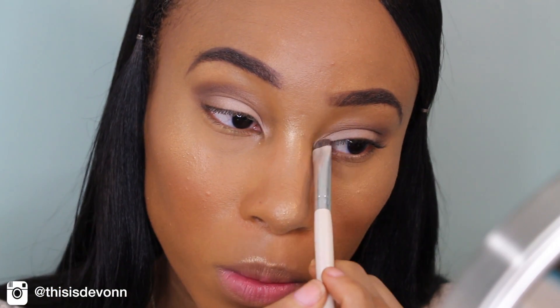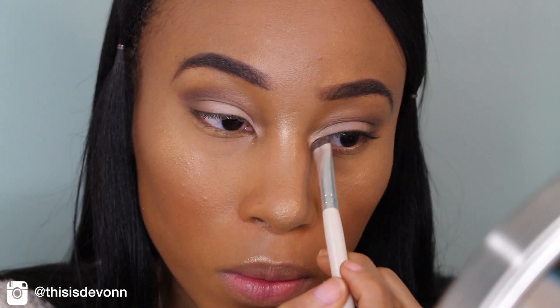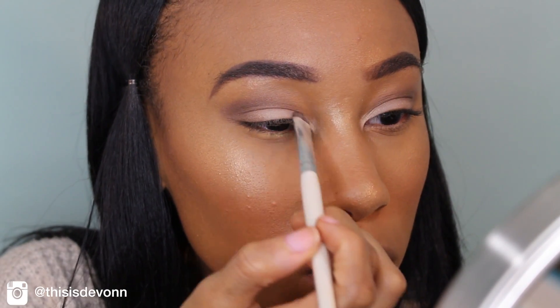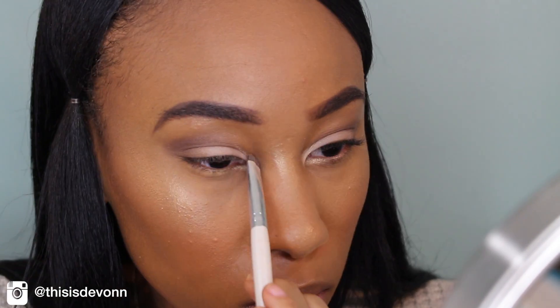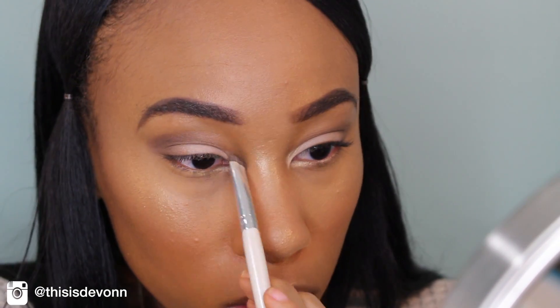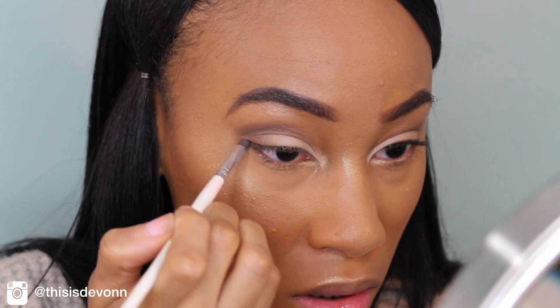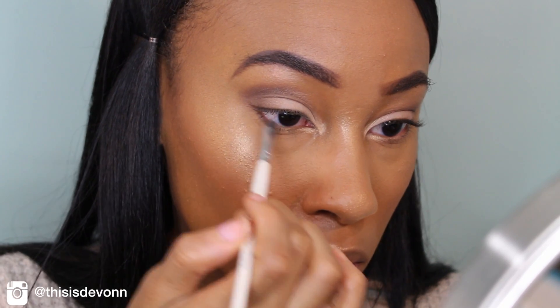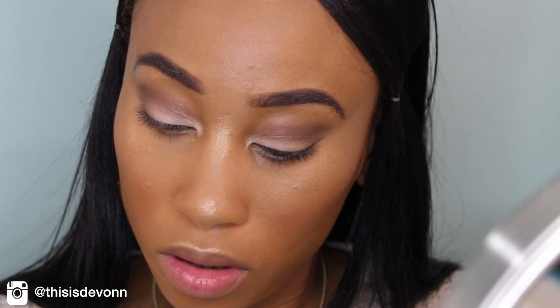And then next I'm going to go in with a really pretty color by the name of Stargasm, and I'm just going to put that into the inner corners of my eye and under my waterline. And then I'm going to go back in with the color Unspoken and put that under my waterline as well. I had to switch brushes because the first one just wasn't working for me, so I used the original brush to blend that brown color out.